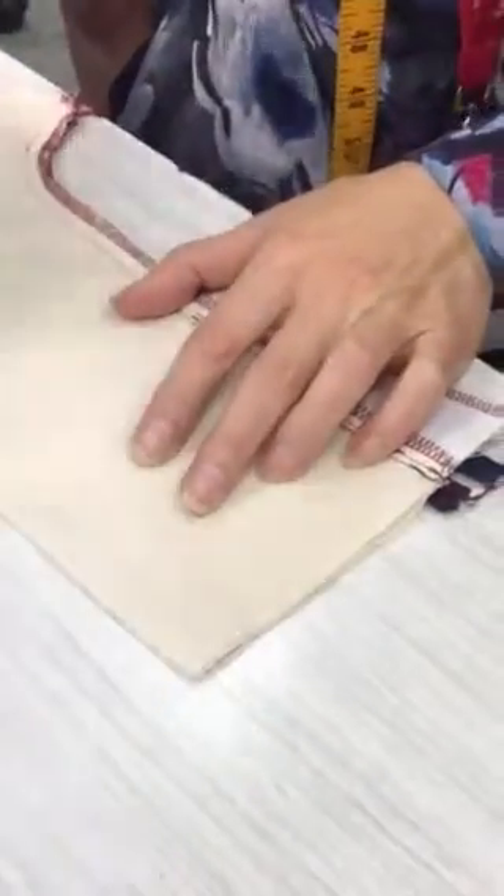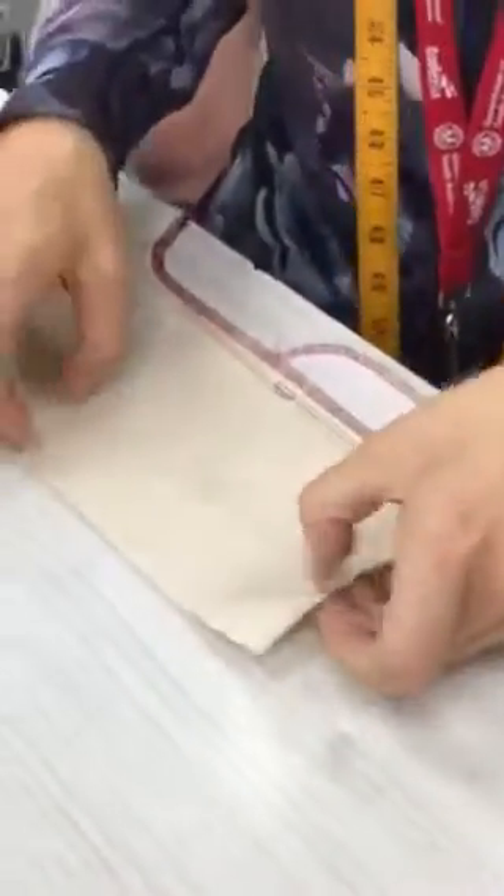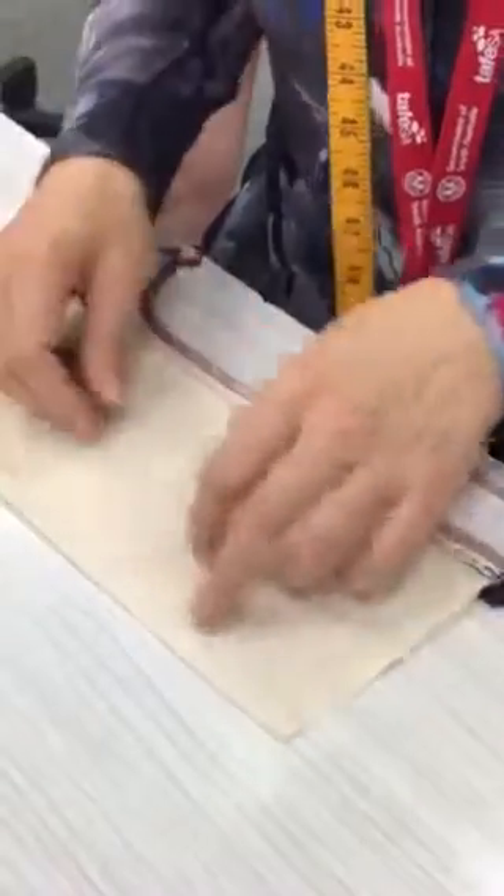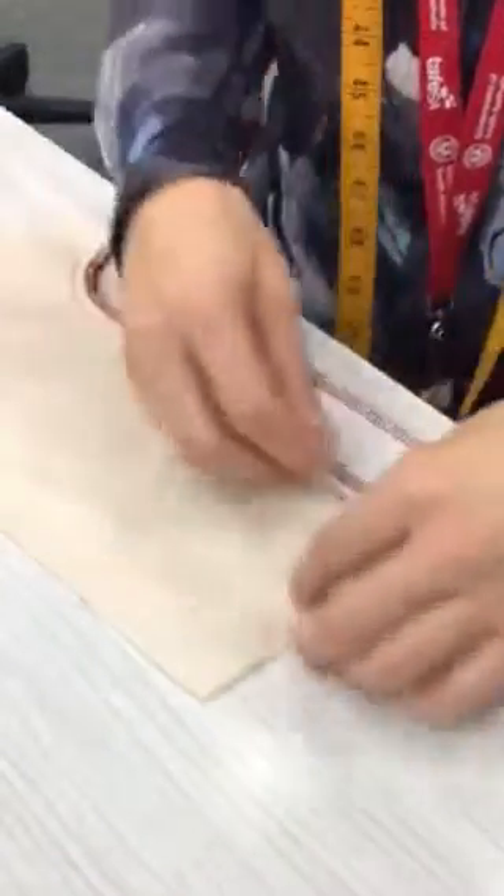The first thing we do is put the right sides of our pant leg together. Remember, this is actually a pant leg that goes up to your waist and down your side seam. You'll pull your two pant legs out and make sure you're matching all the way down on the outside edge.